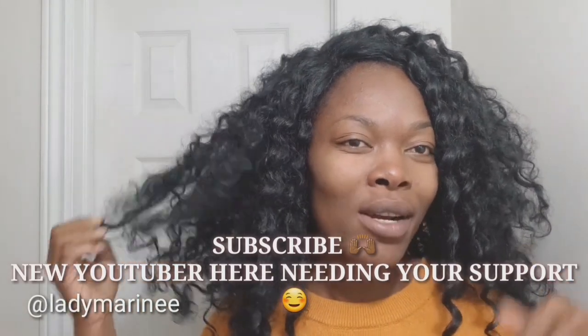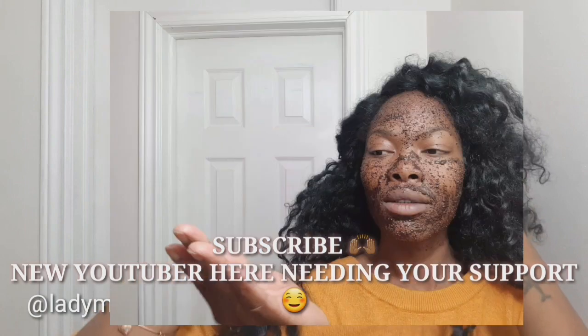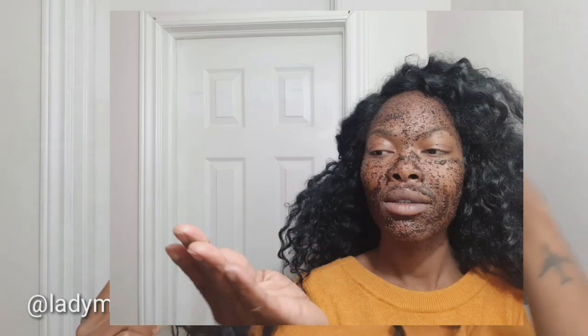If you haven't subscribed to my channel yet, please subscribe below and let me know what you think of my video. If you've tried these two masks before, make sure you leave a comment below so I know what your experience is using them.